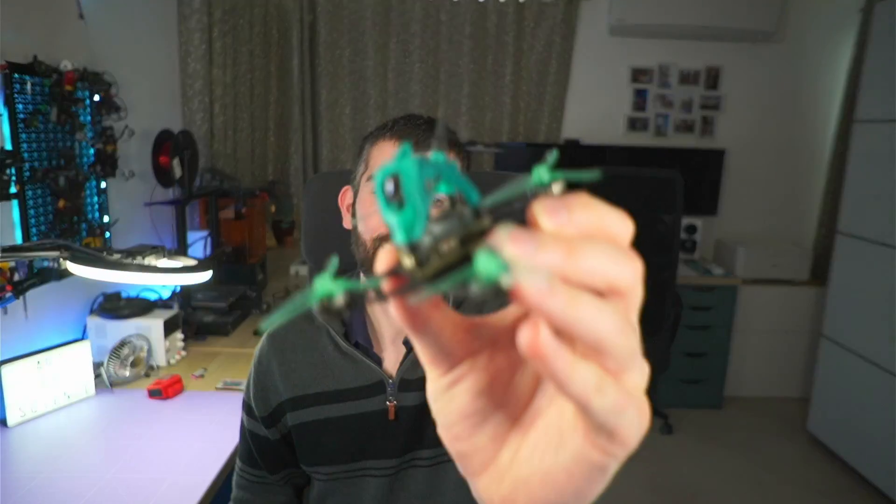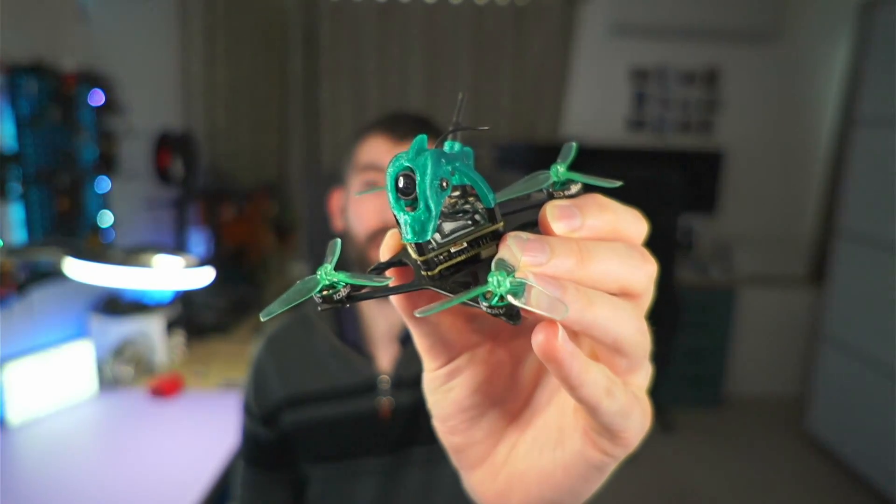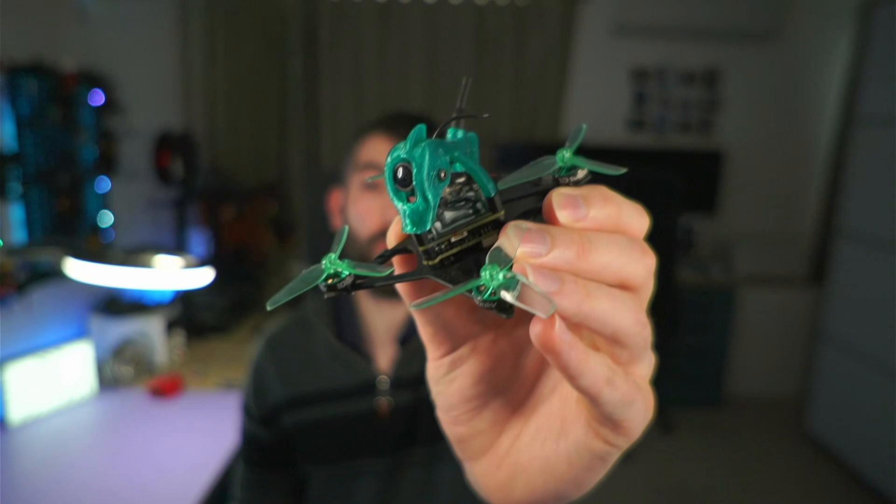Hi there everyone. Today is a pretty exciting product review video because we are reviewing the Sub 250 NanoFly 20. It's a 2-inch 1S micro drone available with analog video, Walksnail Avatar, or HD0. Sub 250 are a pretty new company, and as you might expect, they've done a lot of things right with this little drone and a few things wrong. In this video we'll go through everything they did right and I'll show you how to fix everything they did wrong.